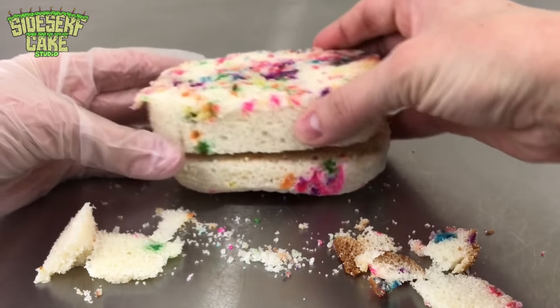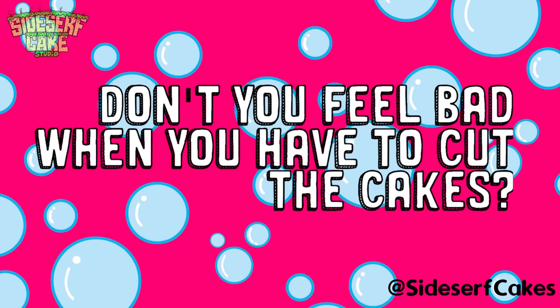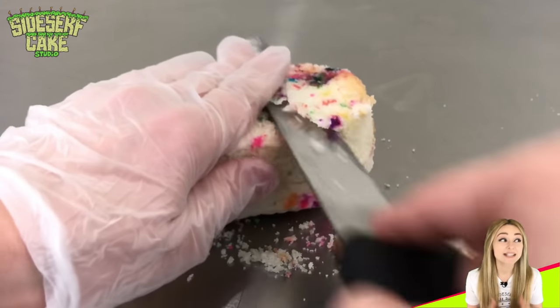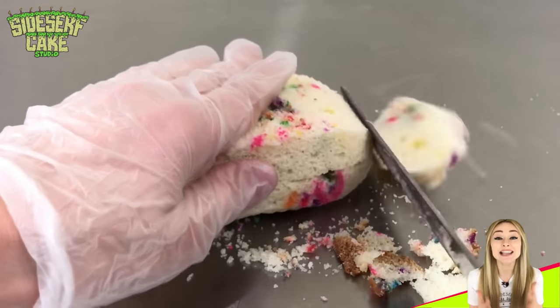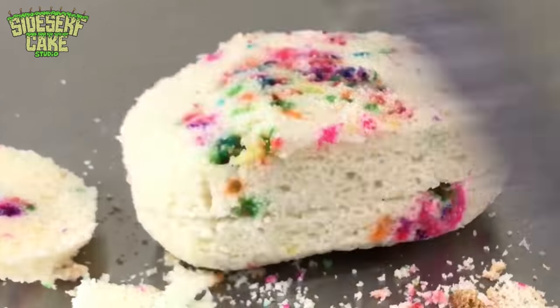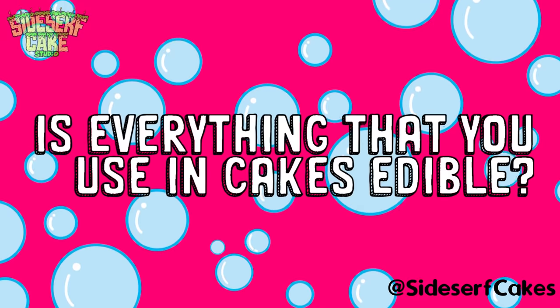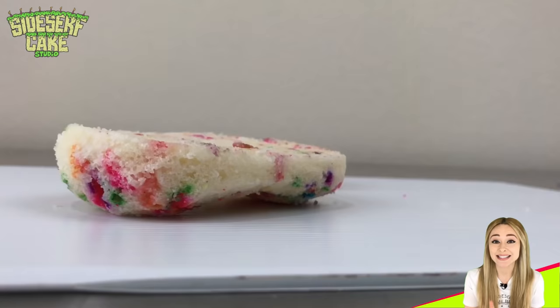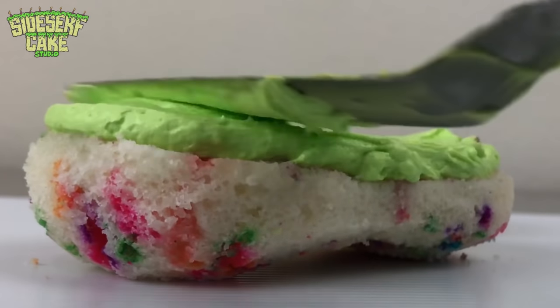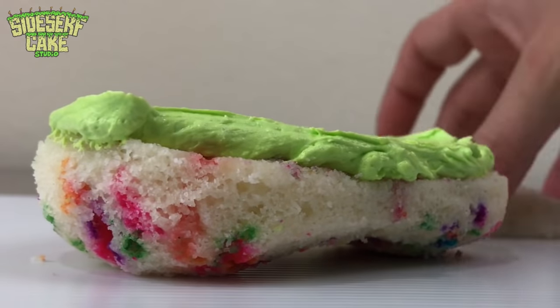A few more questions you've asked: don't you feel bad when you have to cut the cakes? Not at all — it is actually my favorite part. I love that I get to create a sculpture and then everyone gets to eat it. Is everything you use in cakes edible? Yes, except for the structure used to hold the cake up. Everything I use is a hundred percent edible.